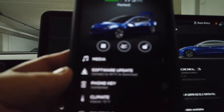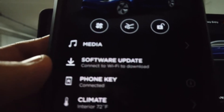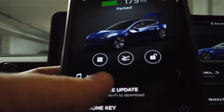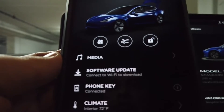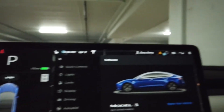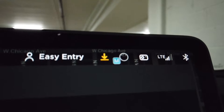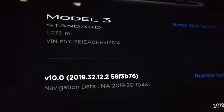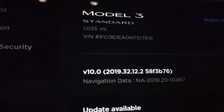In the app, as you can see, it says that there's a software update available, but it says to connect to a Wi-Fi. When you click on it, if you have the standard range plus and above, you'll be able to click on that and it's going to install those updates remotely for you — you won't have to come to the car like I do. When you do get to the car, right up here it's going to tell you that there is a software update available, and when you click on it, it will show you to connect to Wi-Fi to download the latest install.